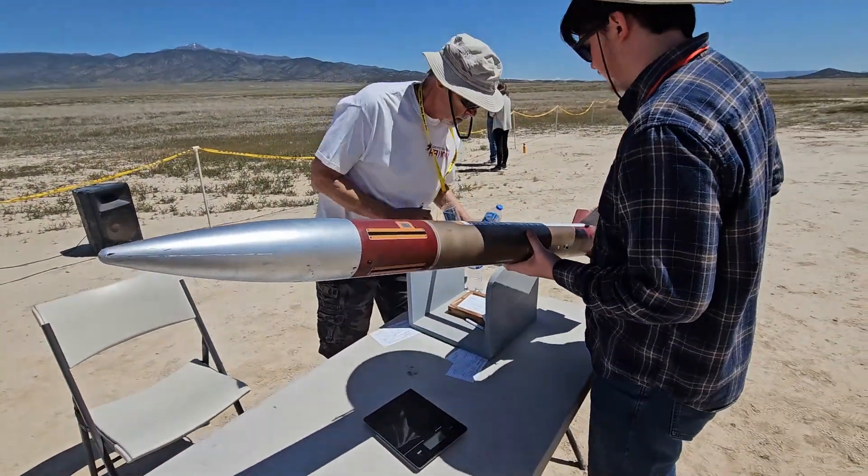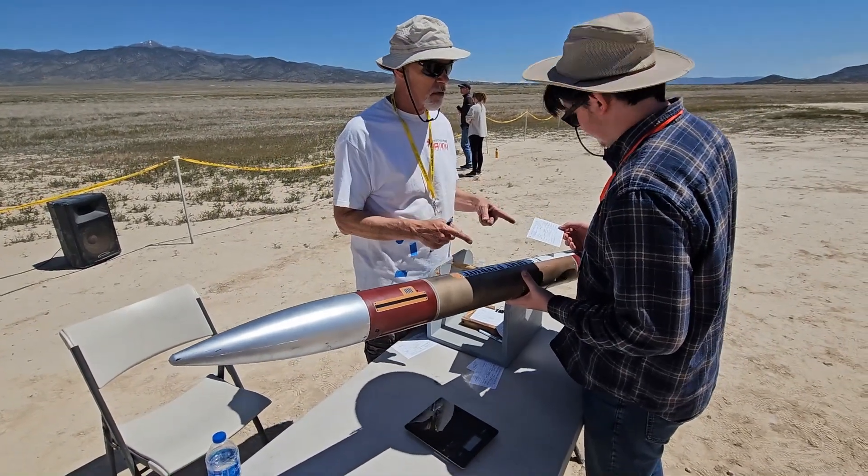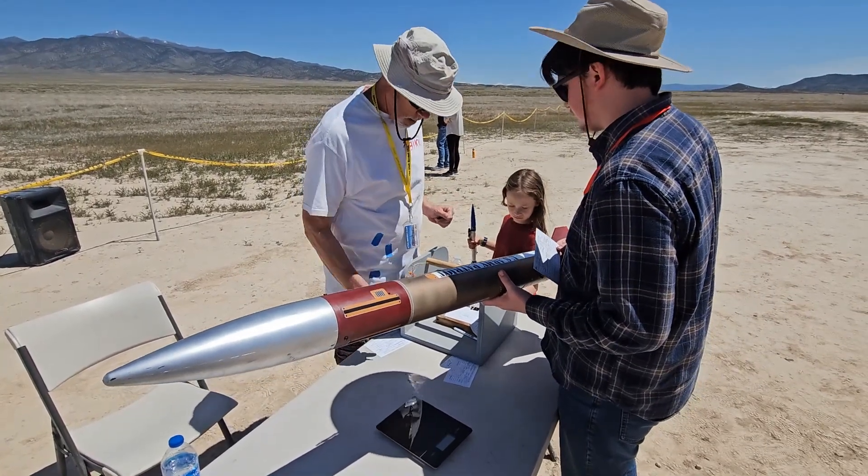At the RSO table, the range safety officer inspects his rocket again to be certain it is ready for a safe flight. He is assigned a pad and all that remains is to send it up and away.